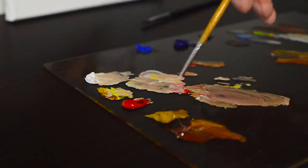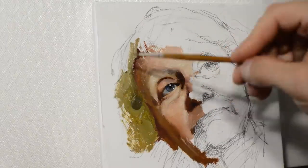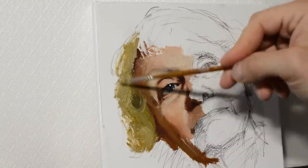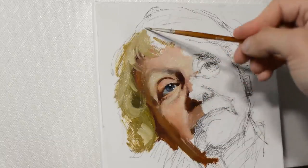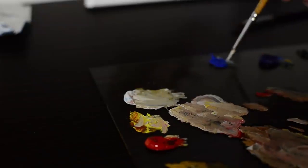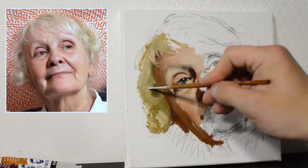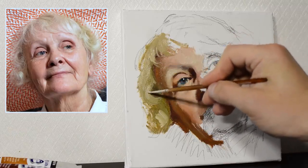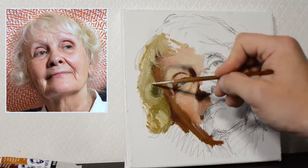Right now I'm going to work on the hair. Remember that the hair isn't flat — it has volume, so it has light and shadow. The hair in the light will be colder and lighter, and in the shadow darker and warmer. You see I'm using quite a lot of titanium white, cobalt blue, and a bit of cadmium lemon for the lights. For the shadows I'm using more yellow ochre, more cadmium lemon, and much less titanium white.